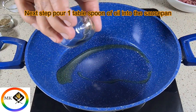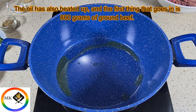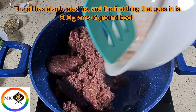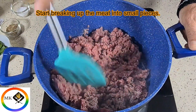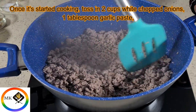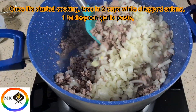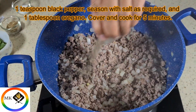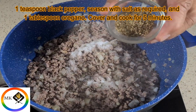The oil has heated up and the first thing that goes in is 800 grams of ground beef. Start breaking up the meat into small pieces. Once it starts cooking, toss in two cups of white chopped onion, one tablespoon garlic paste, one teaspoon black pepper, and season with salt as required.